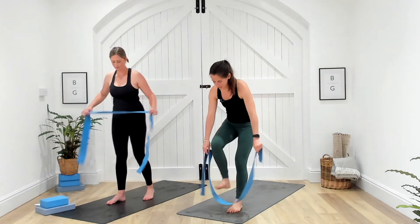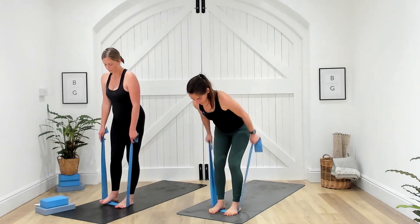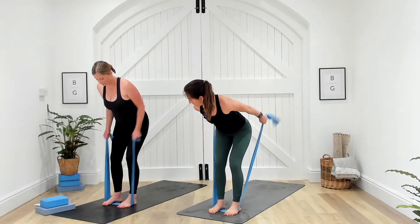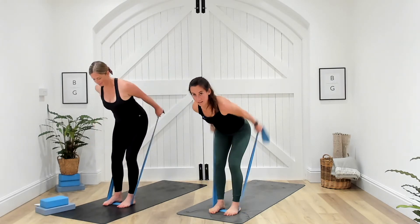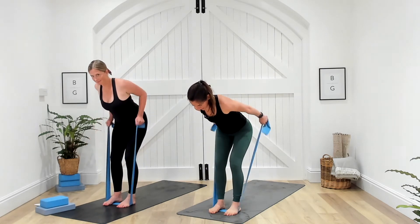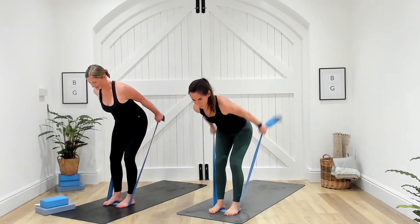Last exercise: stand back on the band for some tricep kickbacks. Again we go into that similar hinge position, and then all you do is pull those arms back behind you, working the triceps. Three, two, one — push that bum back, and then the arms come behind you. Pull behind rather than a row. It feels like a simple move but you start to feel this one quite quickly in the triceps. Five seconds. Three, two, and one. Well done.